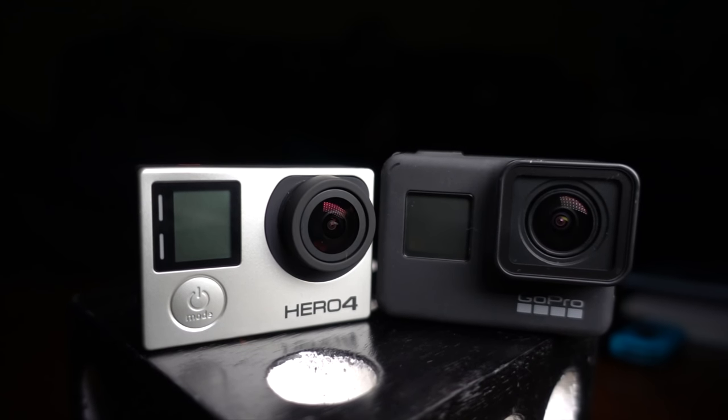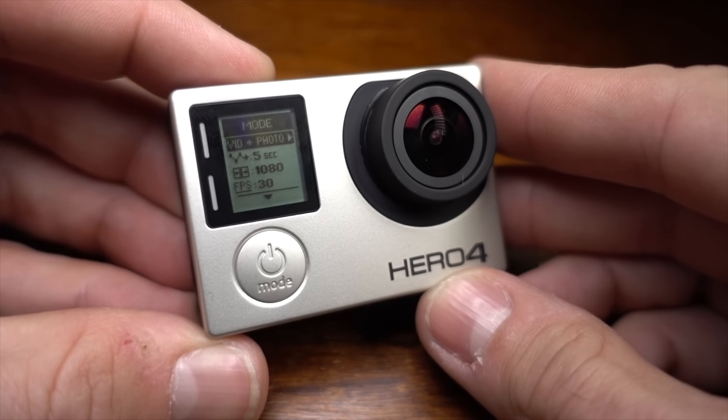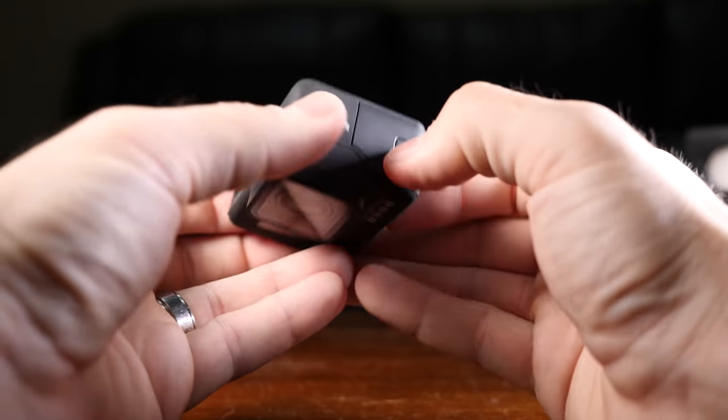Physically, the two cameras are separated not only by big technical differences but also design philosophy. The Hero 4 comes from a bygone era where all action cameras came with a waterproof case. Whereas the Hero 7 Black comes from a time of 'ain't nobody got time to mess with a case — just make the whole thing waterproof.' Both feel great, though the simplest way to explain it is the Hero 7 basically looks like a Hero 4 that was swallowed by its case — but that case happened to have a touch screen on the back.